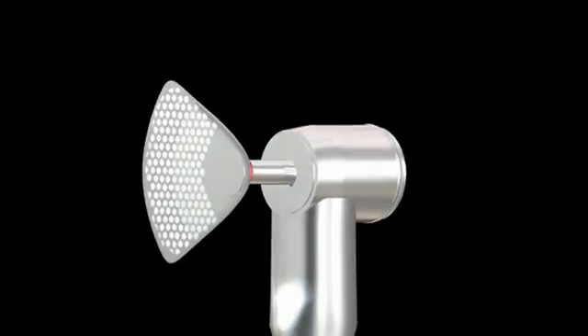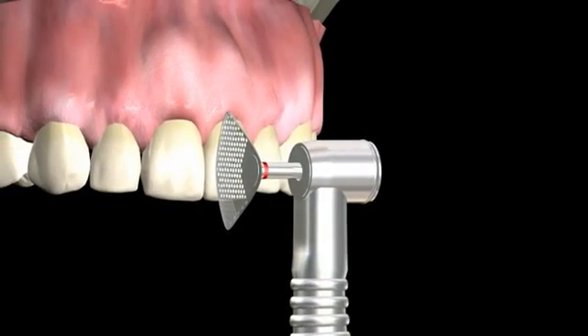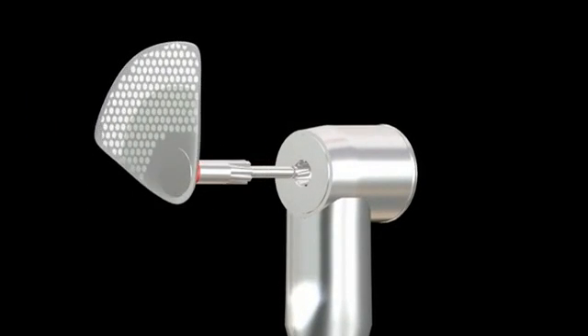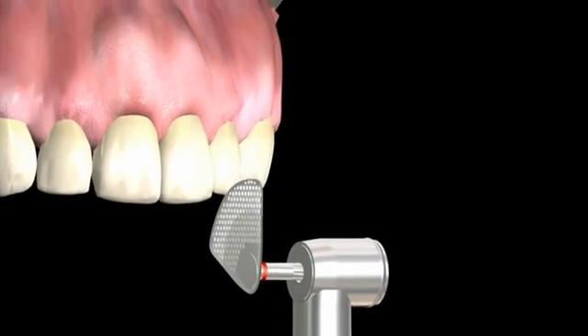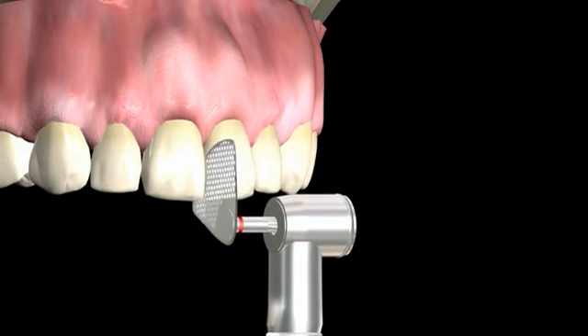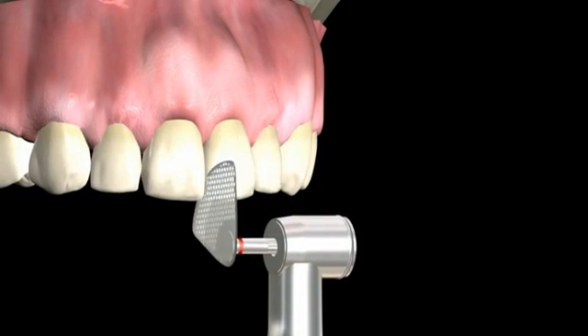There is a 6mm diamond coating on each disc, which produces excellent grinding efficiency. Engage the handpiece before doing interproximal reduction. The oscillating angle of the discs is 30 degrees, 15 degrees in each direction.